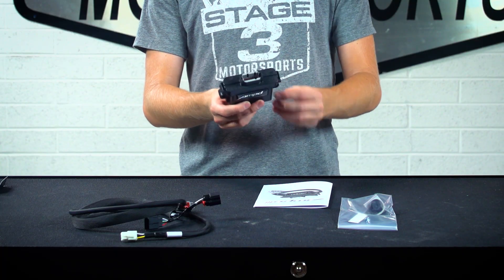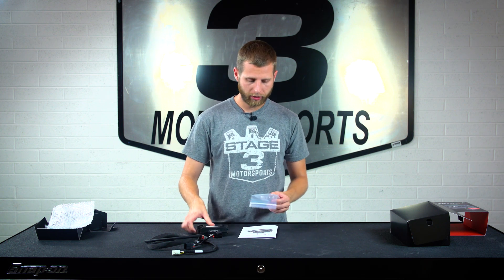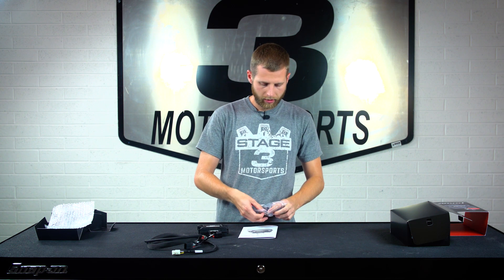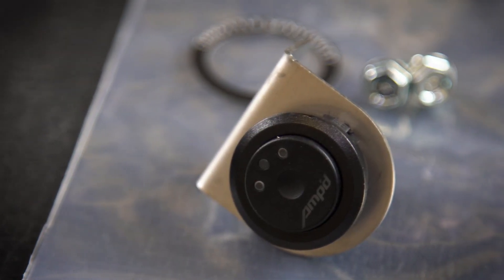How it does this is the module itself plugs in with this harness that'll connect to your truck's computer. The system includes a dial — which I can pull out of the bag here for you guys to see — and this little switch is essentially gonna let you toggle to three different modes: you can increase your throttle response by 50%, 100%, or up to 400%, allowing you to choose what type of response you want depending on your application.